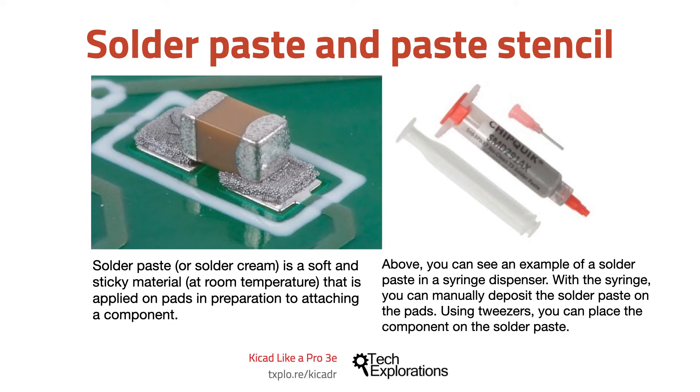use a syringe or some other kind of application method to cover the pad, then place the component on the pad, then provide heat in the form of an oven to heat the paste and bond it with the pad and the component's plated area.